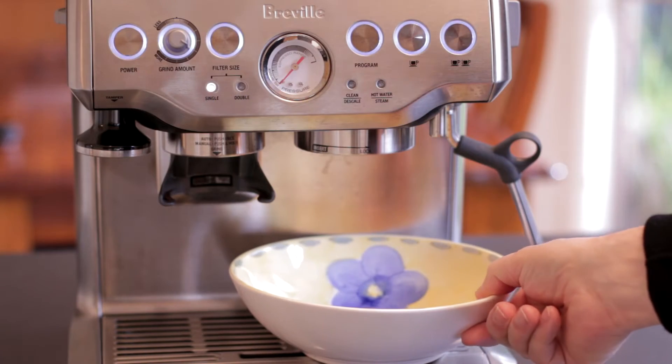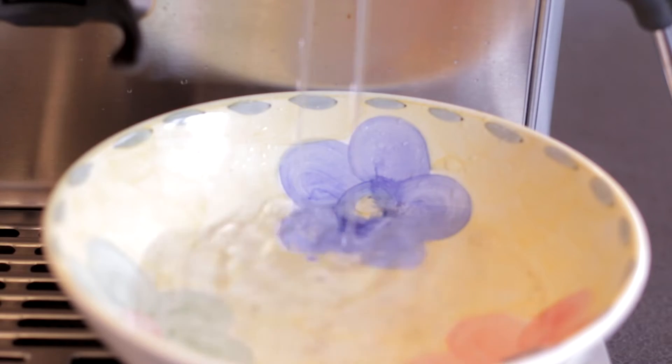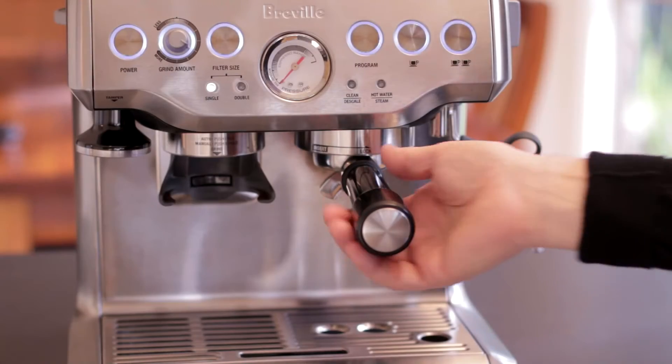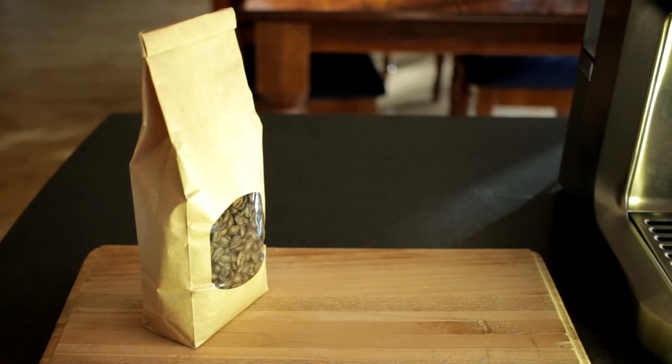I like to flush the group head of the machine to clean out any residue coffee that might be left over in the system. We're now ready to make our first coffee for the day.